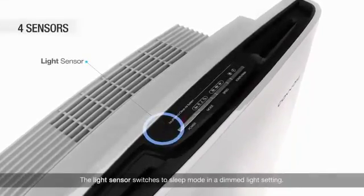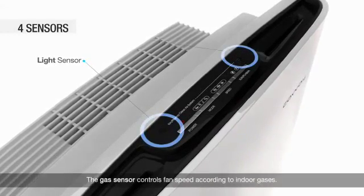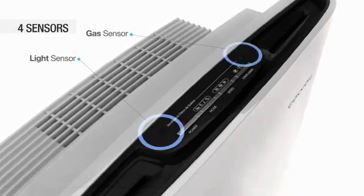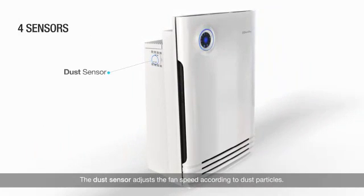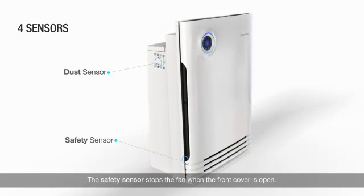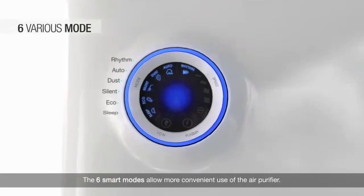The light sensor switches to sleep mode in a dimmed light setting. The gas sensor controls fan speed according to indoor gases. The dust sensor adjusts the fan speed according to dust particles. The safety sensor stops the fan when the front cover is open. The 6 smart modes allow more convenient use of the air purifier.